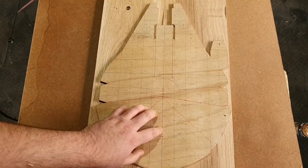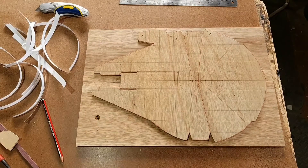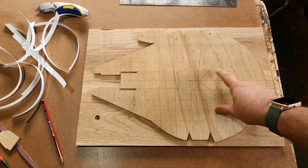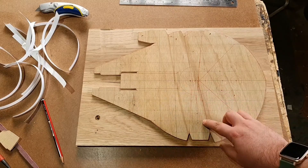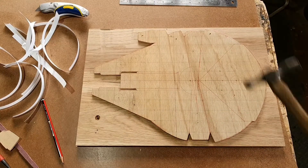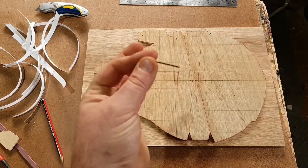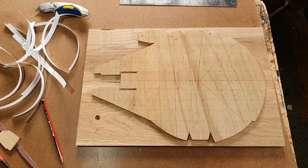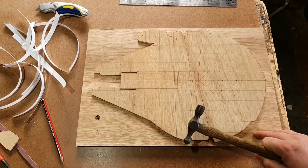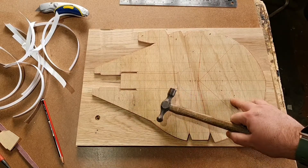And then we'll get to roughing out. So we've taken it over to the drill press and we've done every one of our centre points for our circles. What we're going to do next is use a hammer and a small nail, and that'll allow us to mark out our centre points, because it's not going to matter if we mark the board underneath - we're going to be drilling into it later.